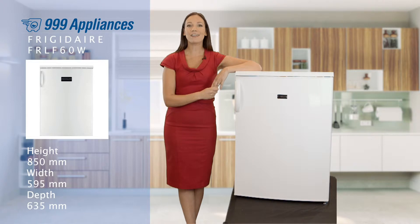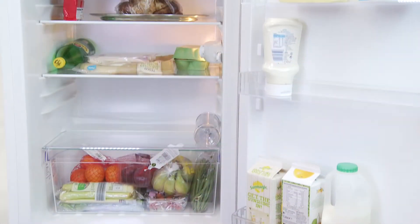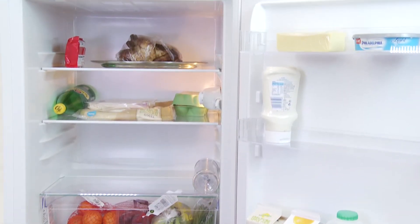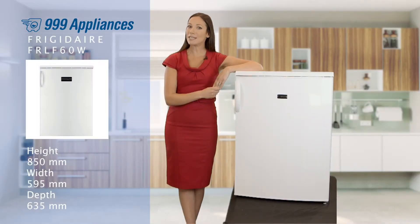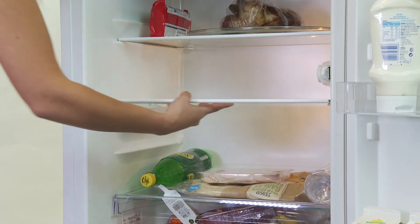Frigidaire have recognized that many people prefer fresh, healthy food, and with the FRLF60W they've crafted every inch to be given over to chilled storage and really make the most of the huge 155 liter capacity.